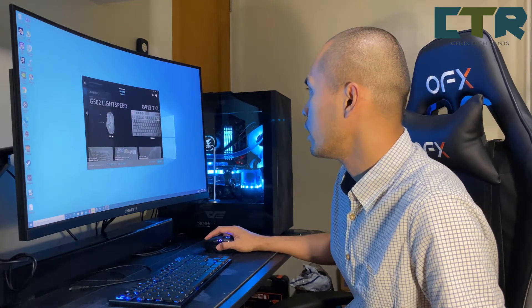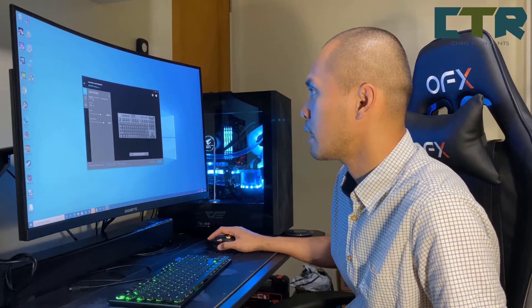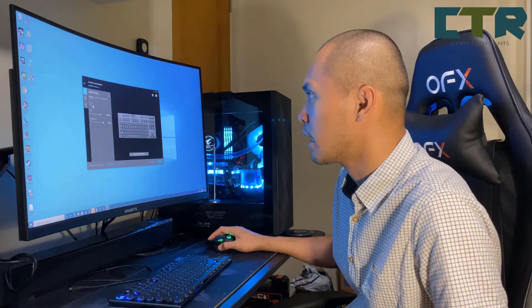And ito yung G913 sa G-Hub. So 913 naman — we have presets. Yung effect na nakalagay sa kanya is yung cycle.